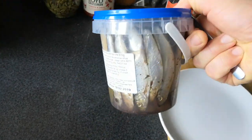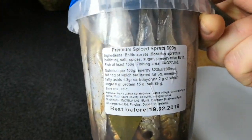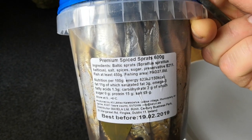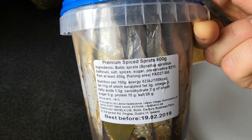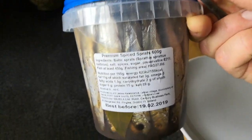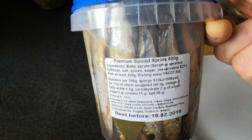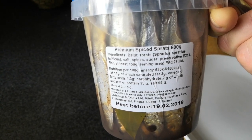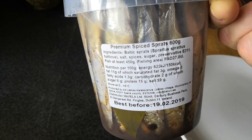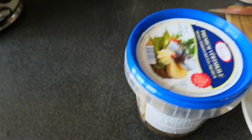So basically what we have there is fish — salted fish — and in English: Baltic sprats. Ingredients are salt, spices, sugar, and preservative. Fish at least 450 grams, fishing area FA027. Nutrition value per 100 grams: energy 150 kilocalories, fat 11 grams, Omega-3 fatty acids — very good.